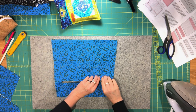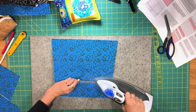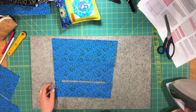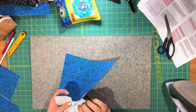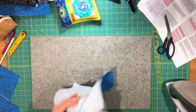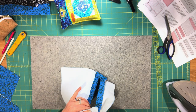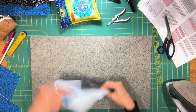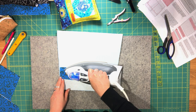If you notice you didn't cut close enough to a corner, take a pair of snips and get a little closer — being careful not to cut your stitching. Then press from the back on the wrong side as well.